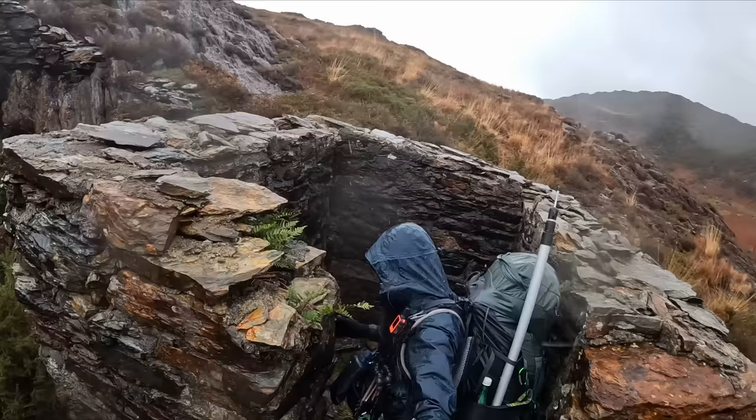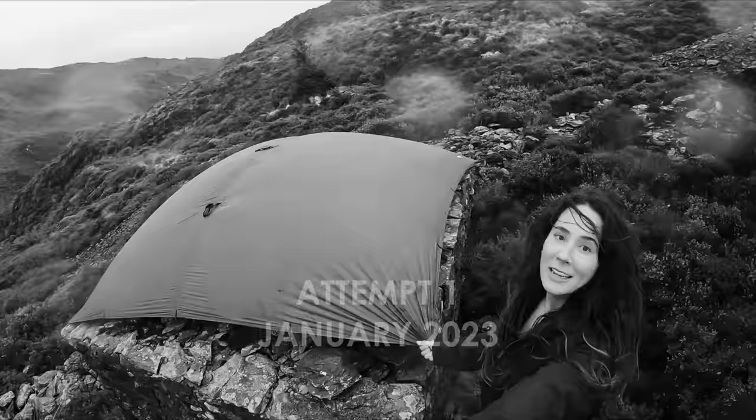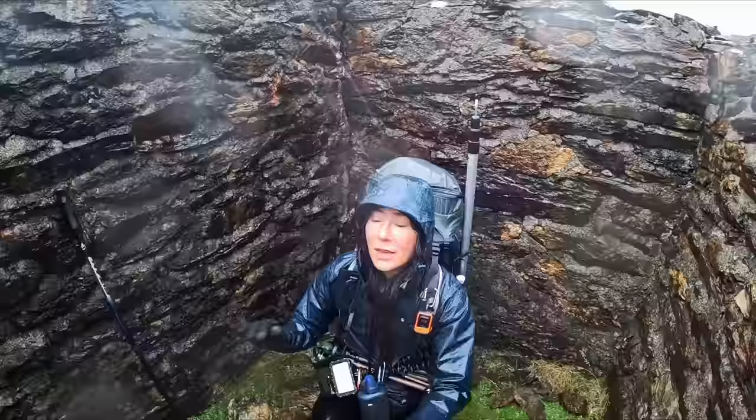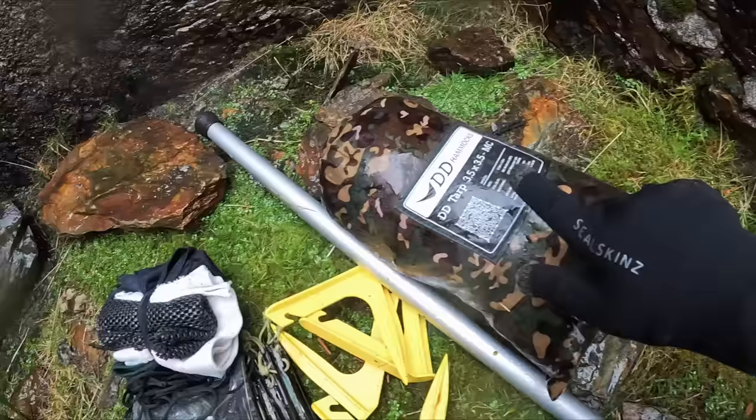The first time I attempted this I used a DD super light which just got ripped to shreds on the rock and I bailed — it keeps trying to take off like a parachute. The second time I used a really heavy canvas top that didn't rip but it let water through, and it's pretty miserable to be honest. I feel pretty rough.